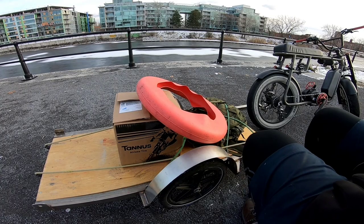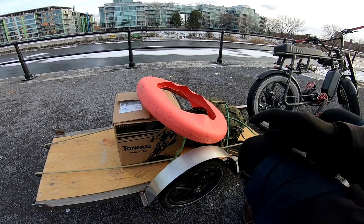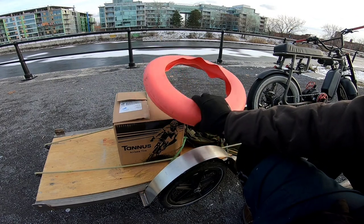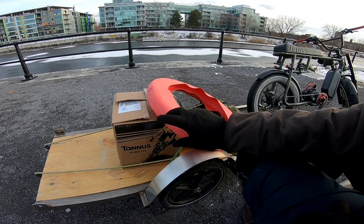Hey guys, so because of overwhelming responses and inquiries about the follow-up with Tannis armor, I thought I'd just shoot this quick little video and unboxing their new compound.